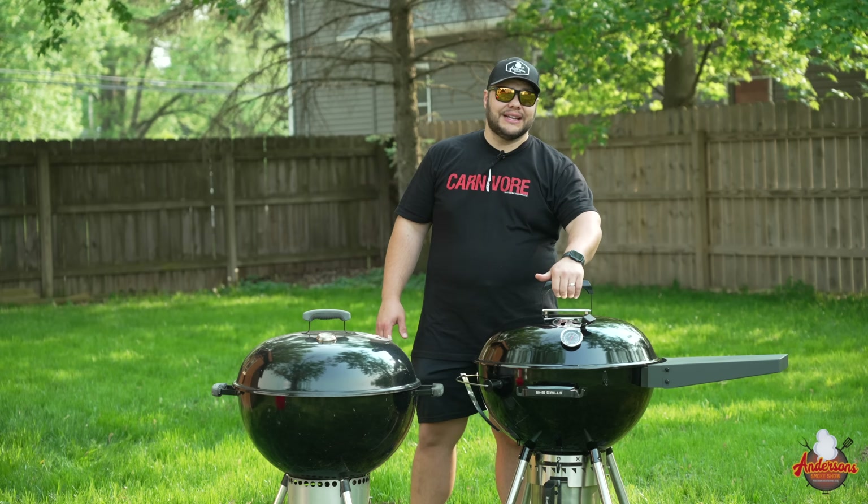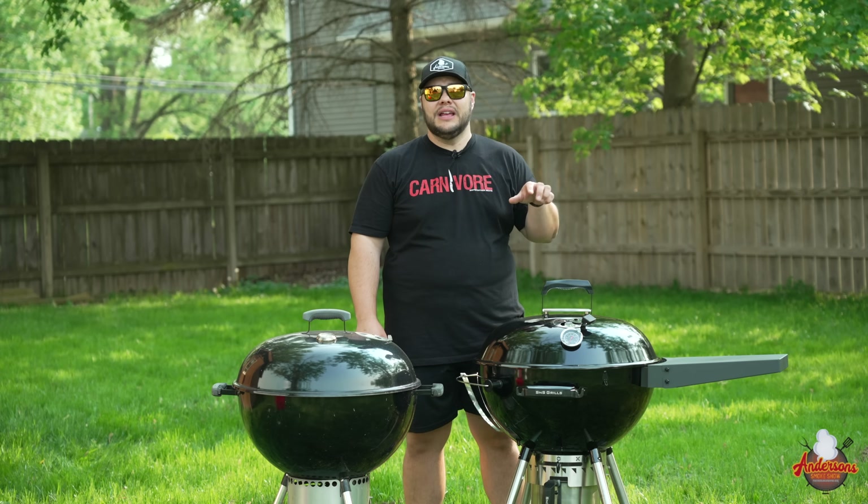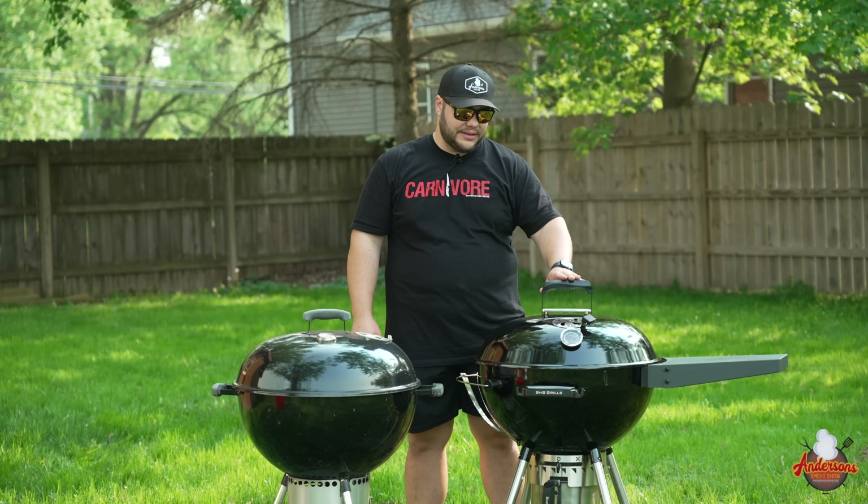When it comes to a Weber kettle, things are simple — live fire, direct and indirect heat, nothing fancy. They have models that give you a little bit more features, like the Weber Performer that gives you counter space to work with, but it's still a kettle. You've also got options like the S&S, the Slow and Sear Deluxe. This one has a foldable side shelf, a Slow and Sear insert, a water insert, and a bunch of features — for just a little bit more money, you can upgrade to something like this. I'll put a link in the description if you're interested.